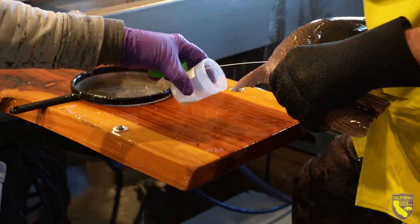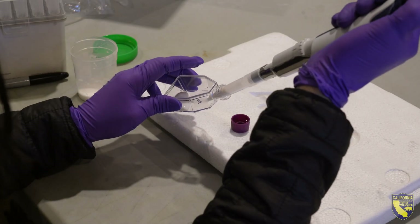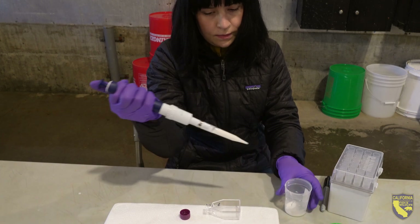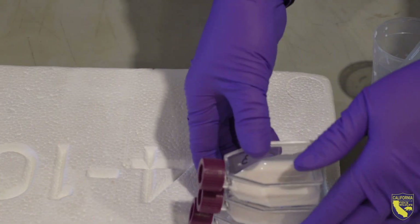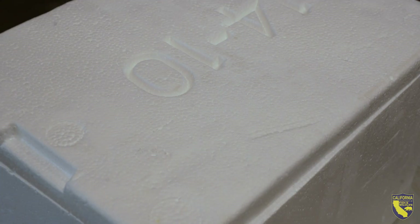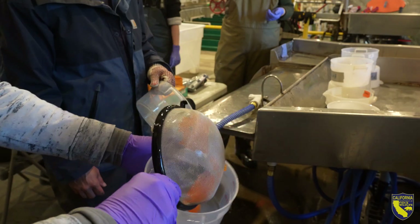Here at the Nimbus Hatchery, we're using cryopreservation to freeze and then thaw salmonid milt — sperm from Chinook salmon and steelhead — as a way to capture the genetic diversity of whatever's going on in the hatchery in the American River right now. We'll freeze that down and hold onto it for years as a protection, keeping that genetic diversity in stock so if something bad happens in the river, we can go back in time and re-thaw the material.